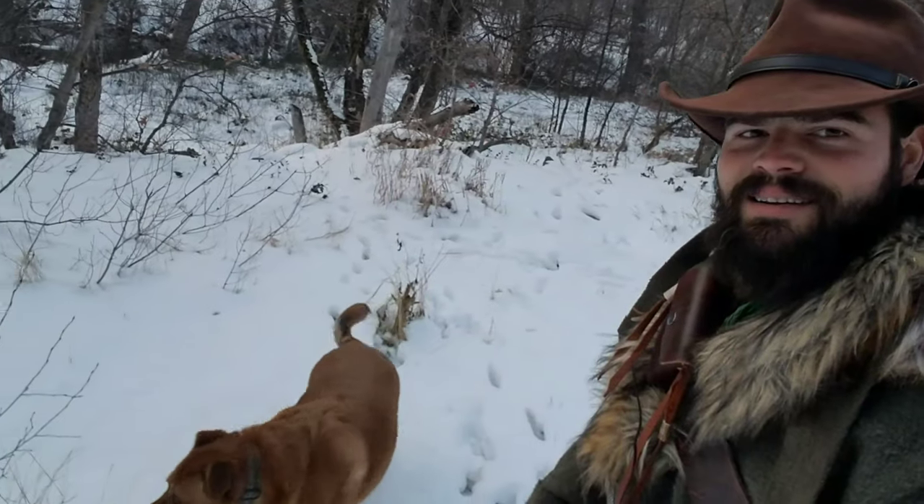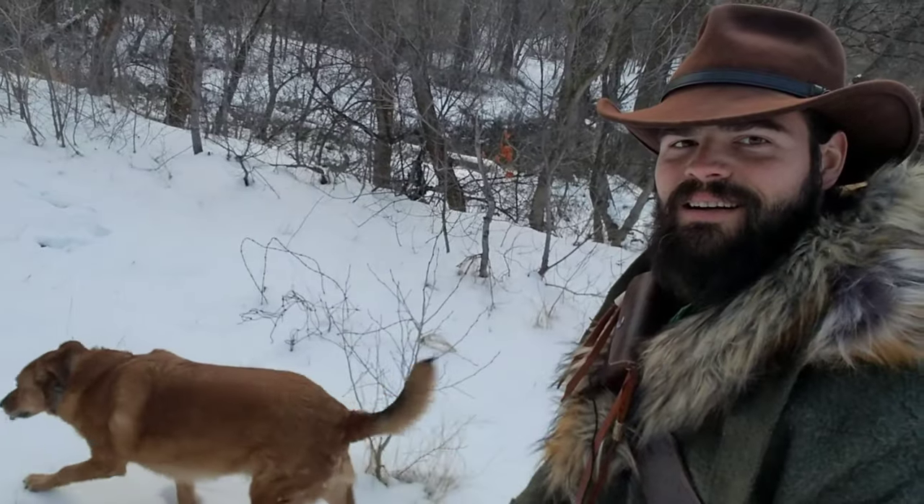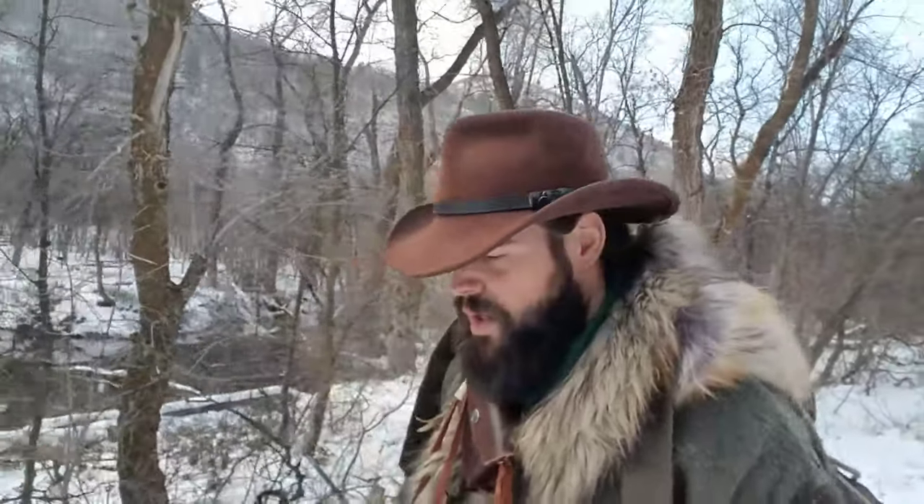What I figure I'm going to do today is talk about my winter scout kit. You've seen my video before on the scout kit I take out for the majority of the year, but I do carry a few different things for winter and wear a few different things for winter, so we're going to go ahead and talk about that in this video.